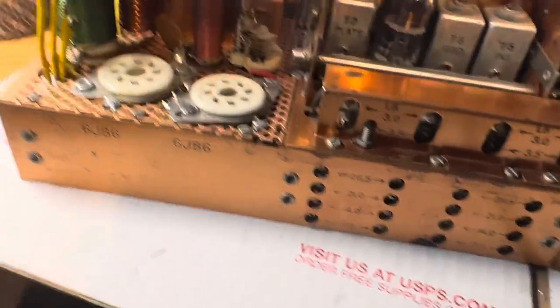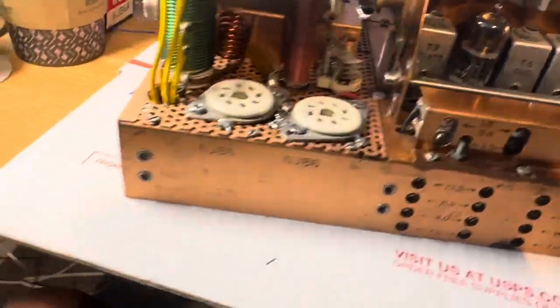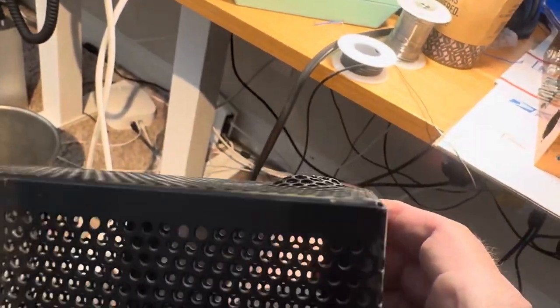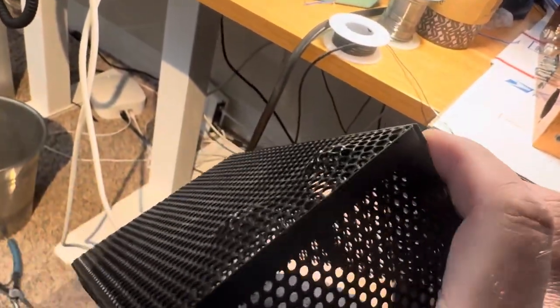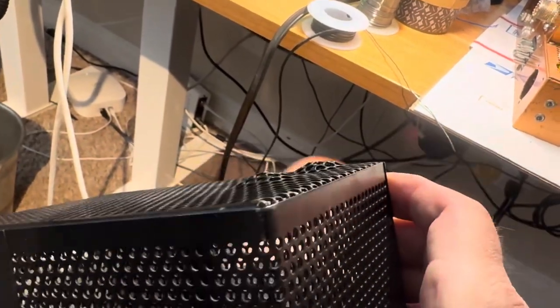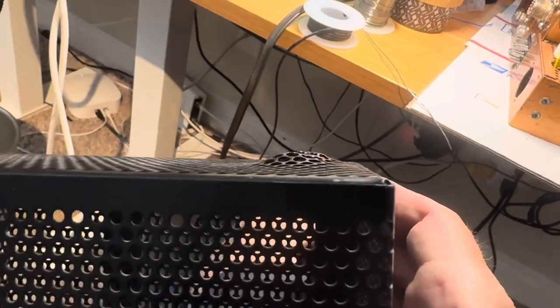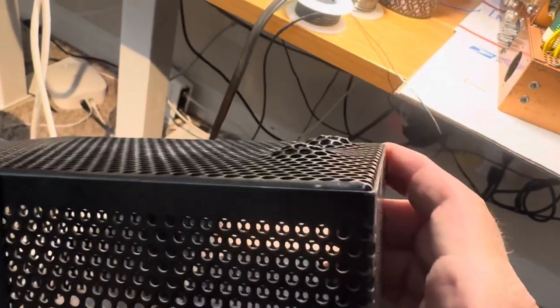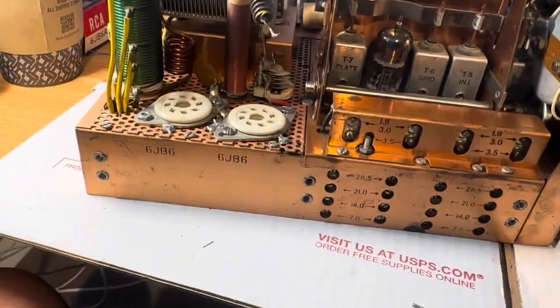I needed to make these fit in the case, so I sort of bashed the case a bit and put some extended divots in it. This barely makes the cover fit on because the top cover hits these, but it might work. That's how I solved the height problem.